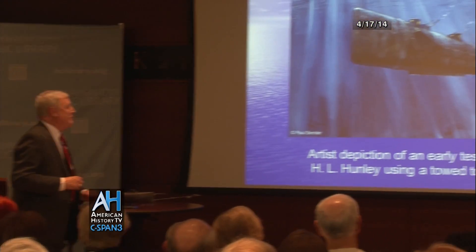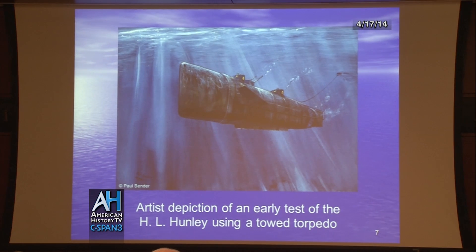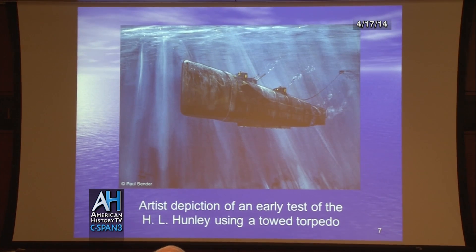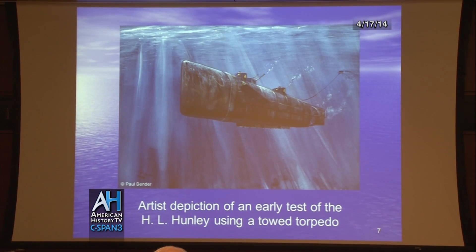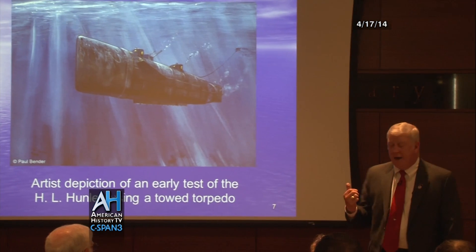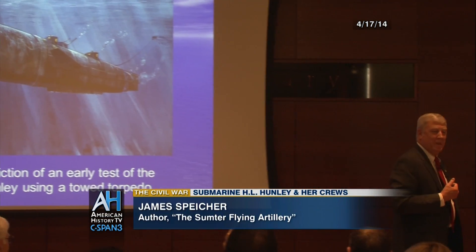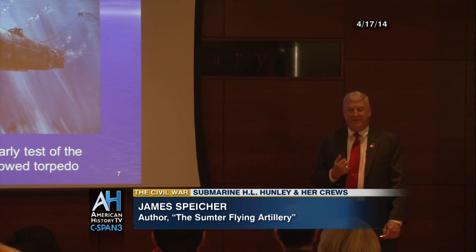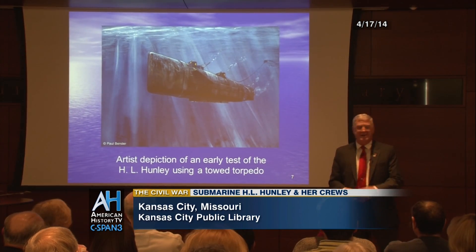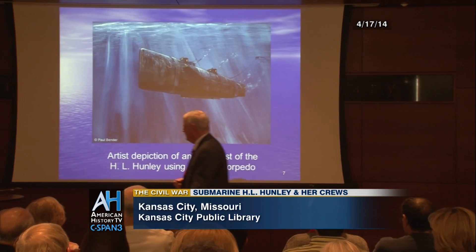The Hunley was built in Mobile, Alabama and was tested in Lake Pontchartrain. This is an early depiction of the Hunley — you'll notice there's no spars. What they were testing was how to deliver the torpedo. In this case, they were going to tow the torpedo behind the Hunley, go underneath the enemy warship, and then detonate the torpedo. It worked fine in Lake Pontchartrain, but when they got into Mobile Bay, they found out that the tide was pushing the torpedo closer and closer to the Hunley. They couldn't get away from it, so they jettisoned the idea of towing the torpedo.